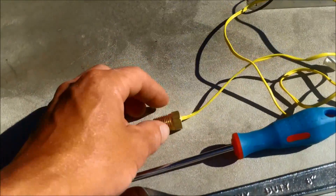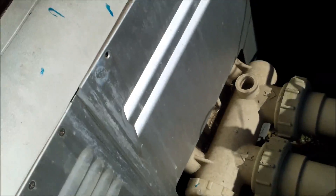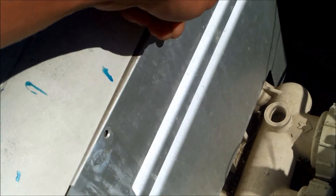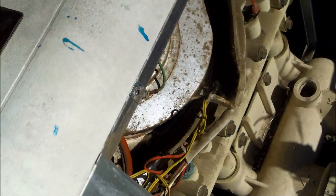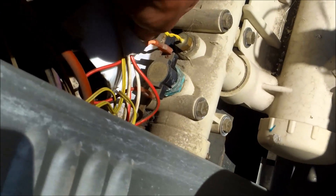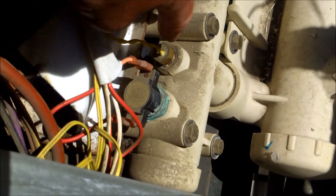Each heater has a slightly different temp sensor. The temp sensor is located in this panel here, where the heater flow is at. You just take the two screws out and it pulls right up and out. You'll see the yellow wire here and where it threads into the heater itself — that's where the temp sensor goes.